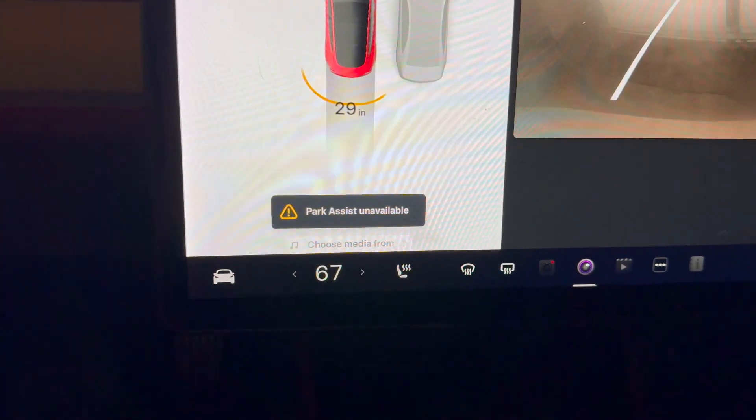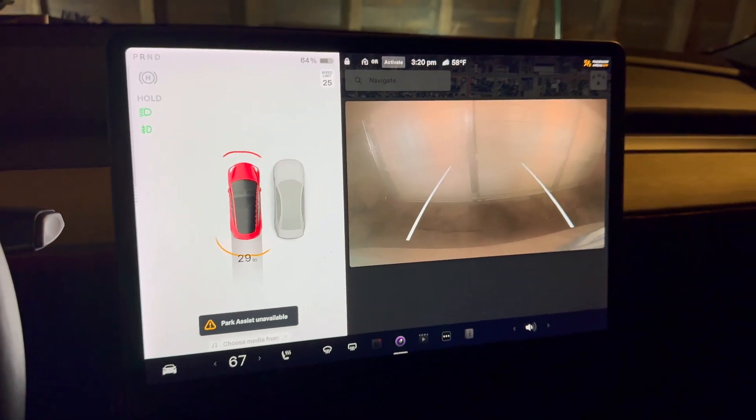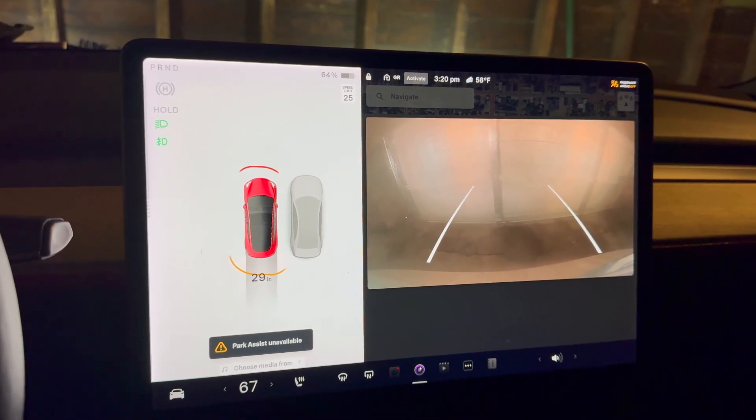This is a short video going over the park assist unavailable message that you might be seeing in your Tesla Model 3 or Y. This is a 2018 model year and the problem just kind of cropped up out of the blue without any inciting incidents.